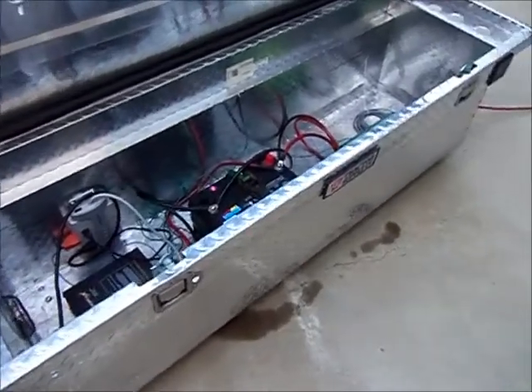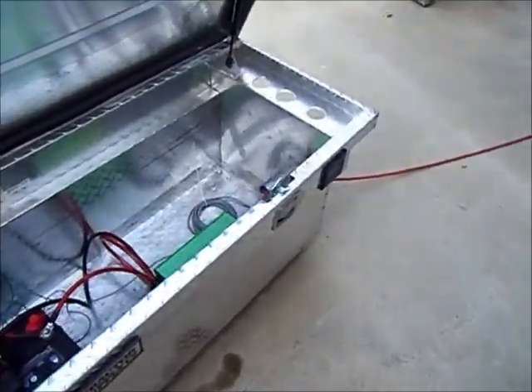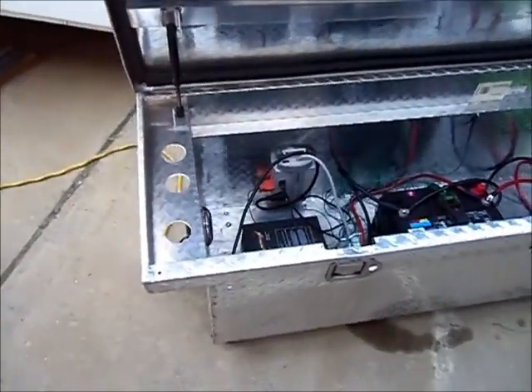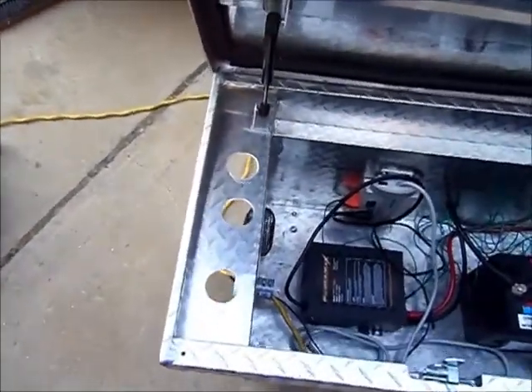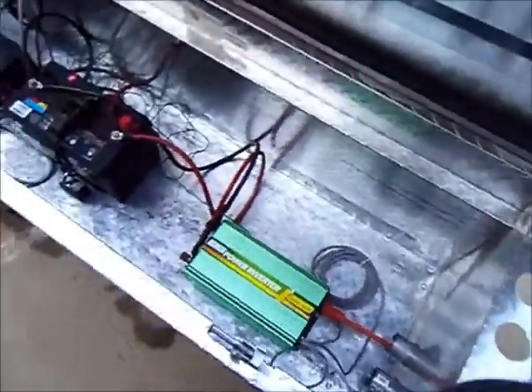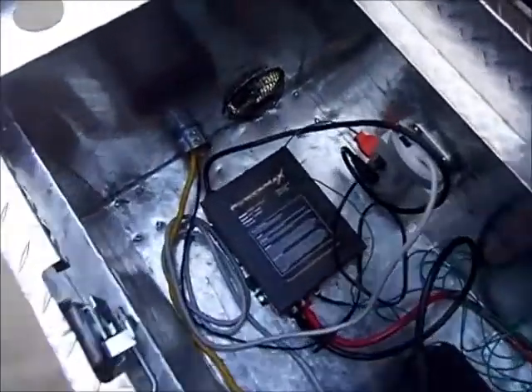This is my setup now. I've got this old utility box that I had on my old Ford F-250. As you can see, I've drilled several holes into this for ventilation, and I've got that little tiny 4-inch ventilation fan to help keep things cool.